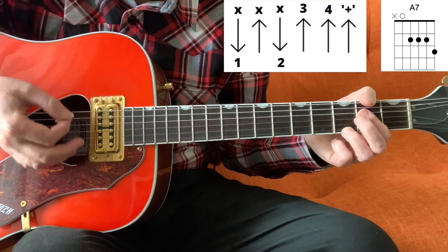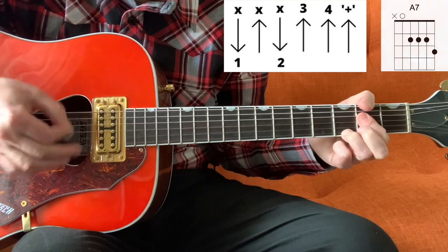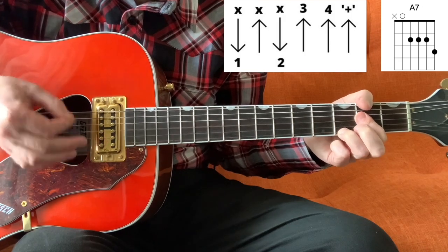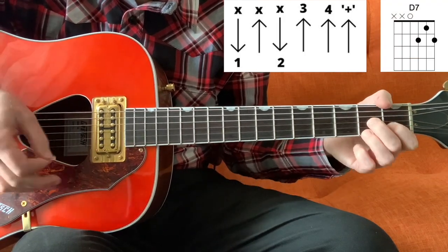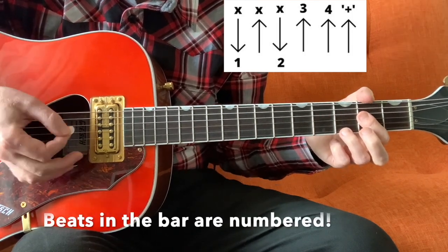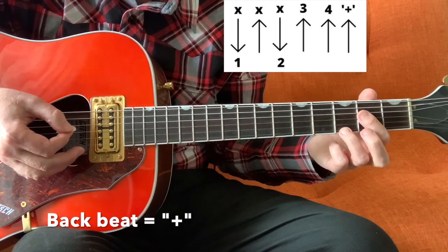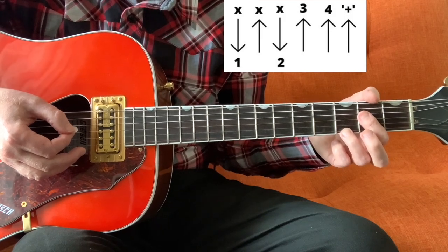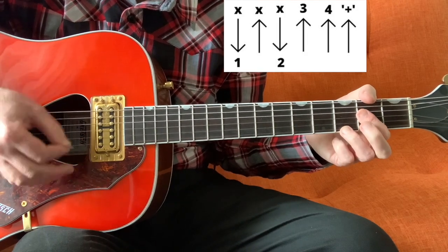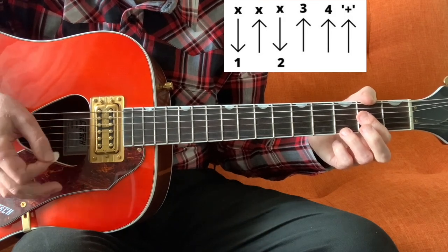It sounds like this. What's happening is we're strumming but keeping the pressure off on our left hand until we want to play a chord, so you're only playing about three chord stabs in the bar, and you're just muting all the rest of the strums.